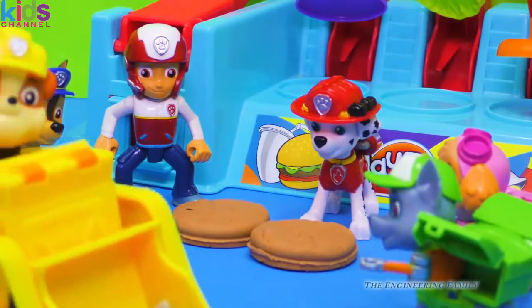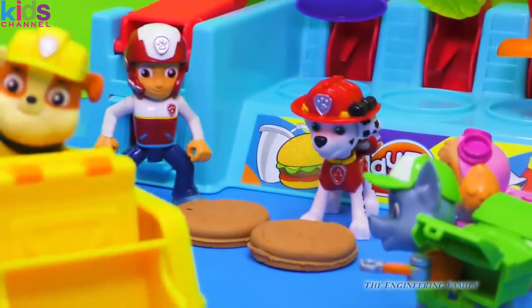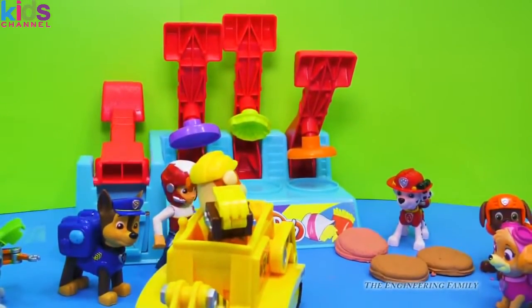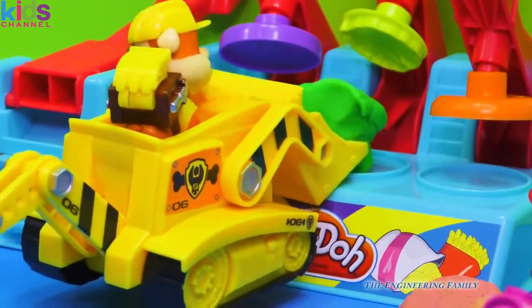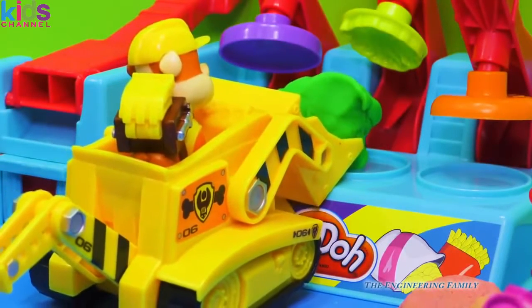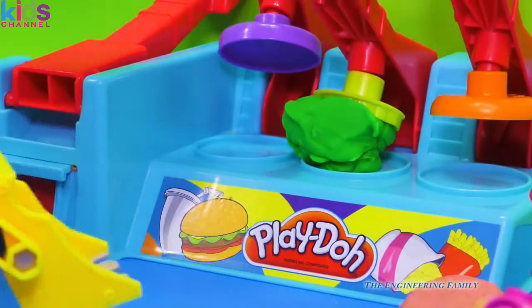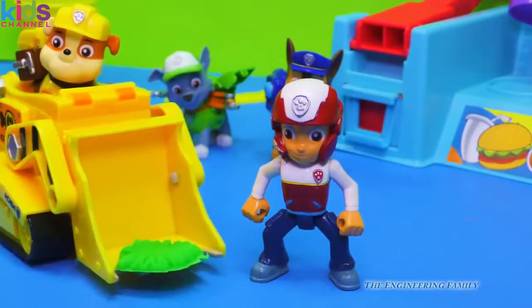Rubble, can you get some green Play-Doh for the lettuce? Oh, I'm on it! Rubble on the double — wrong way, wrong way, gotta get the lettuce. Here's the green Play-Doh, Ryder — let's make our lettuce. Perfect, Rubble, just put it right there. Just gonna gently place it right here. Great job, Rubble. Let's get it right under the handle — I don't think Chase and Marshall need to help this time, with Rubble's great driving on the digger. Here goes the lettuce. Wow, Rubble, that looks great — just look at that lettuce!